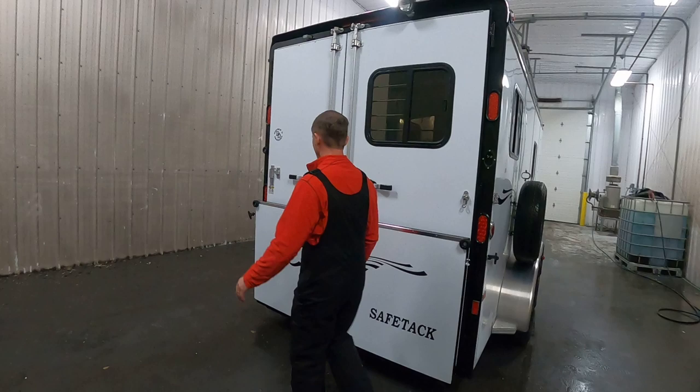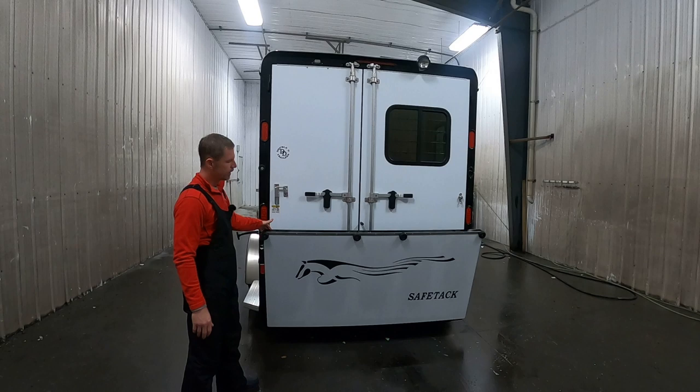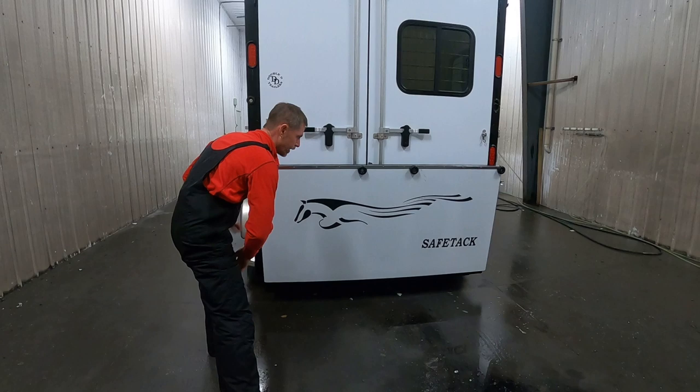Let's take a look at the horse area. I went ahead and added a ramp to this one — I like ramps. We see fewer skinned legs and knees on ramp loads versus step-up. If you just drop that, you can actually lift it with your toes. I always do what we call the 'toe check' on ramps to make sure they're easy to operate and don't require a lot of effort.